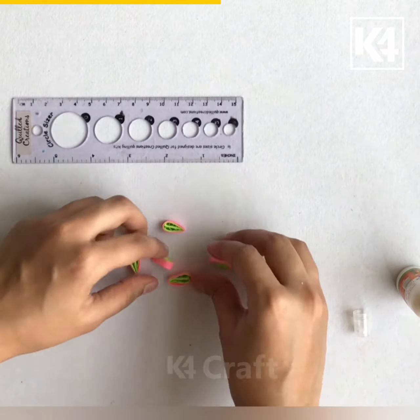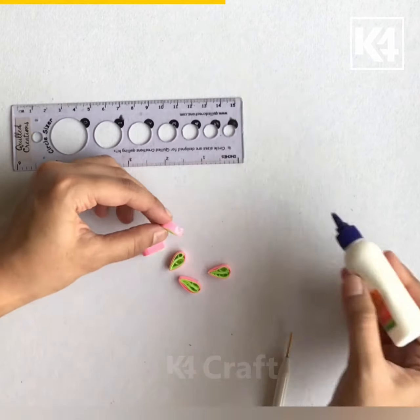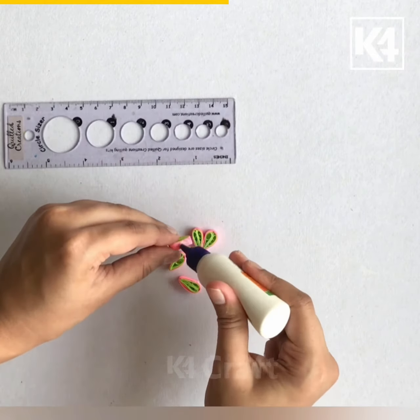We will need five of these. I am gluing the tip of each petal to each other.